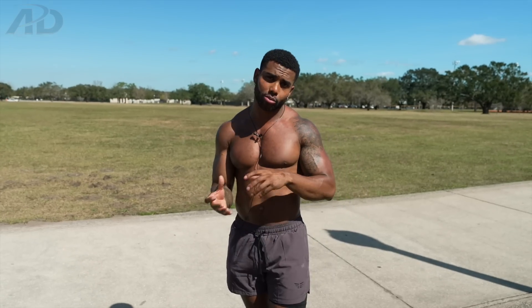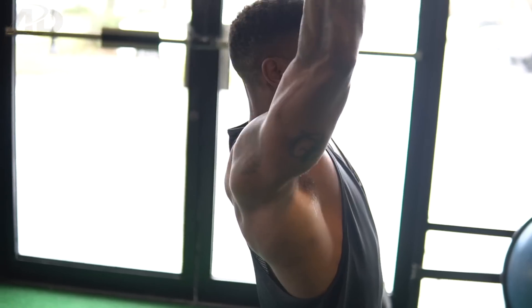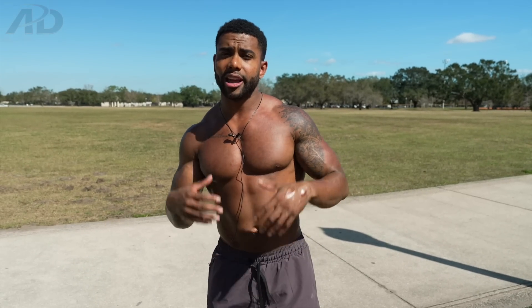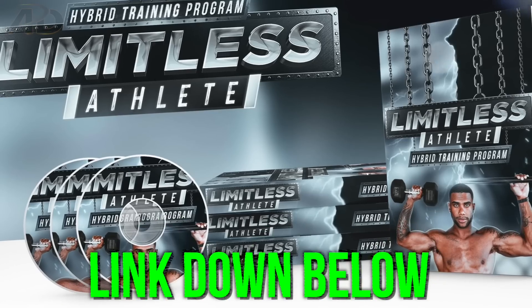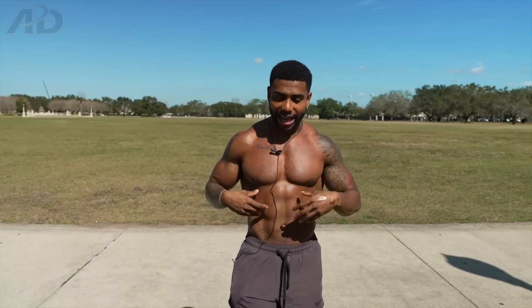That combination is actually one of the foundational movements of my Limitless Athlete program, where I mix calisthenics and weightlifting for both relative and absolute strength alongside building an aesthetic body. I've been doing that for a year and a half now — check out my Limitless Athlete program, link is down in the description.